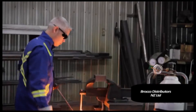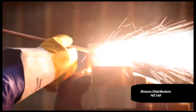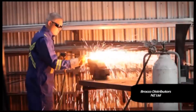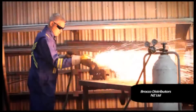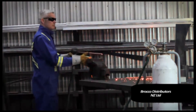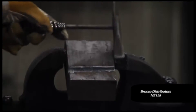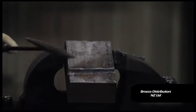The gouging process with the rod is achieved by placing the rod at a 5 to 15 degree angle. The rod is then manipulated in the direction of the gouge. The PrimeCut system produces less smoke, less noise and toxic gases than other cutting processes.